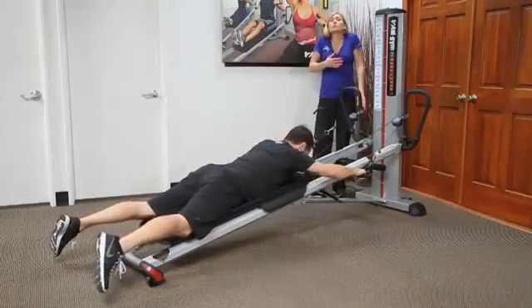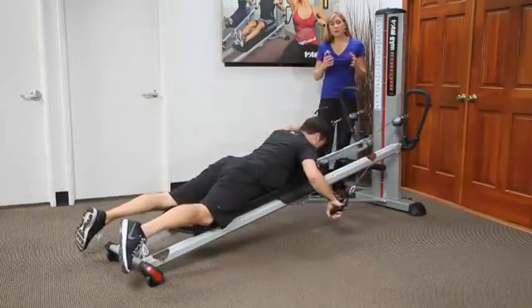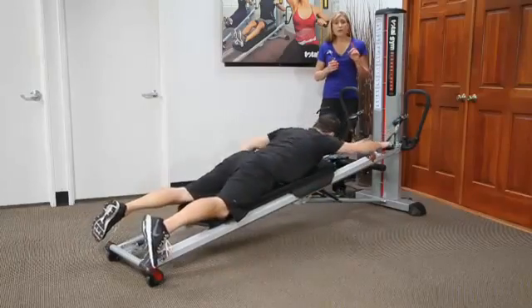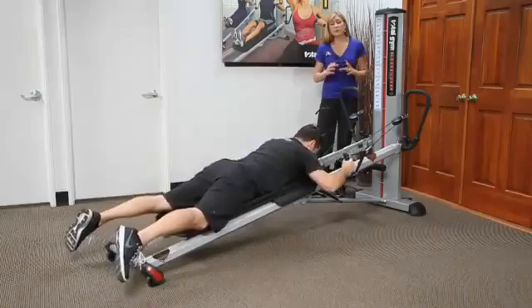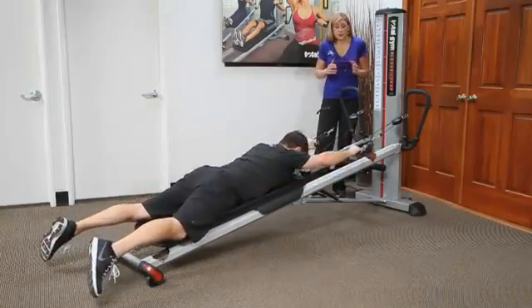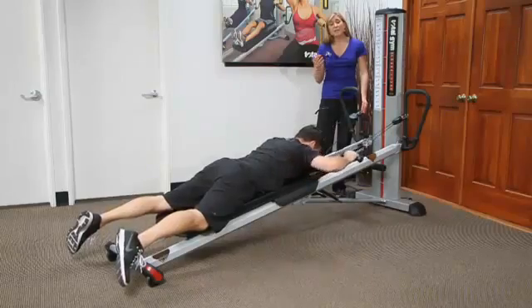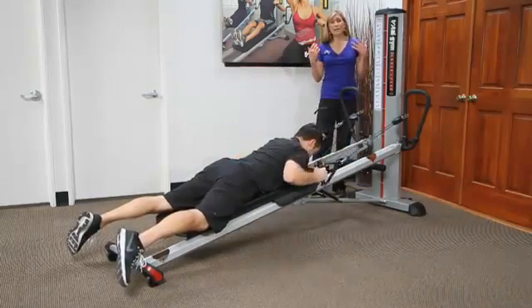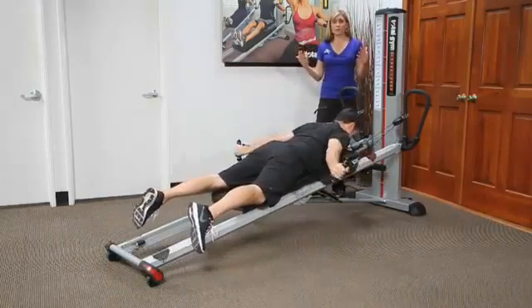Remember that if you're seeing shoulders elevate, or not seeing the range of motion that you want, or the person is struggling, there isn't necessarily a rule of thumb to bring the cable up or down. I have found that for some people with a lot of shoulder elevation, bringing the pulley clamp down has really assisted. Other times, bringing it up has added some proprioception into the lower traps and they've actually had more shoulder stabilization.